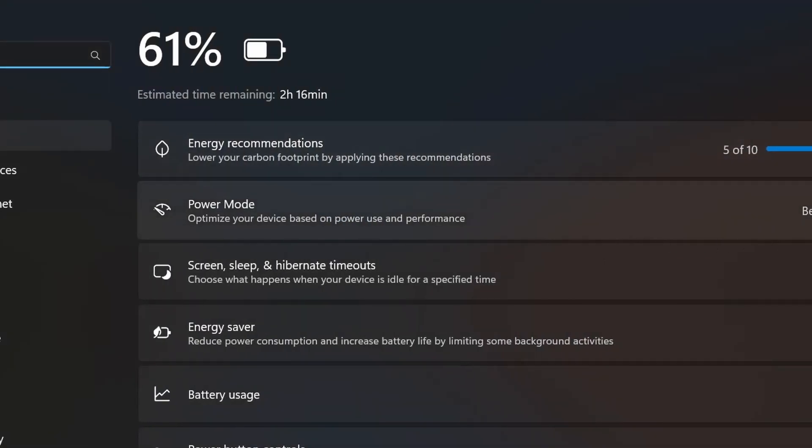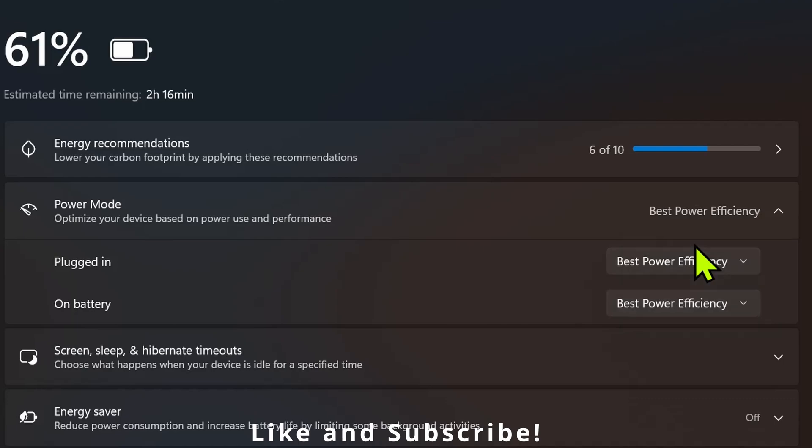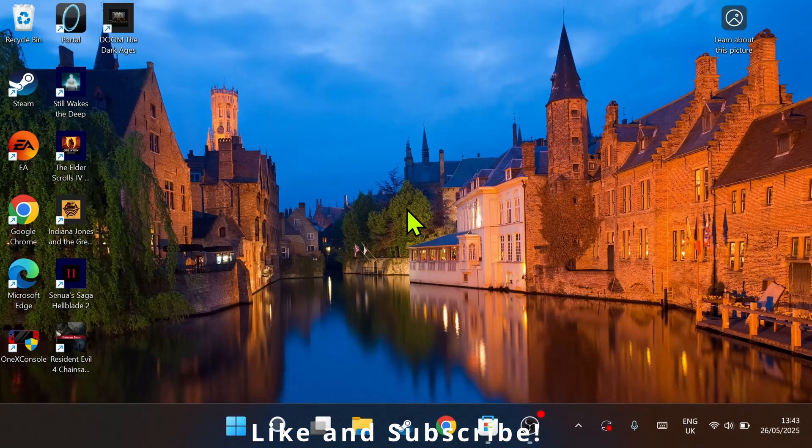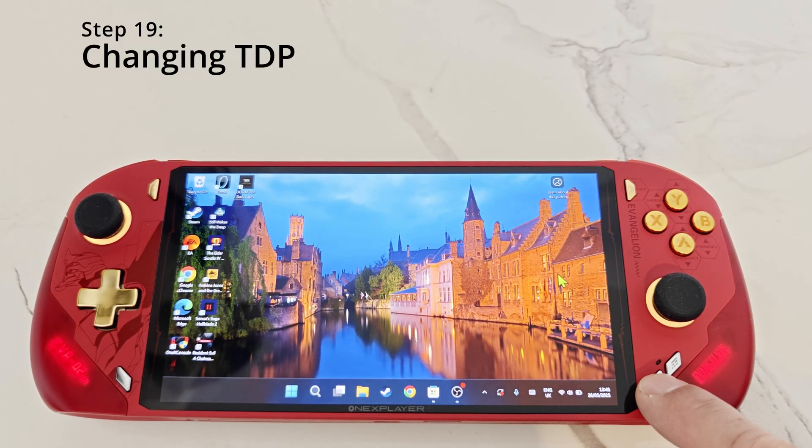For step number 18, click on the battery on the bottom right, then click on the battery percentage. Where it says Power Mode — both plugged in and on battery — make sure you have Best Performance selected. You can play around with Best Power Efficiency and Balanced mode, however for best performance choose Best Performance.